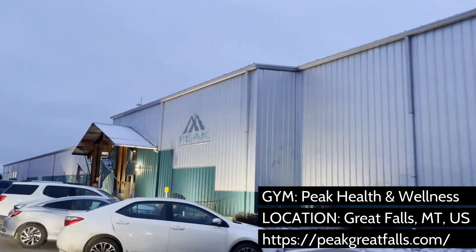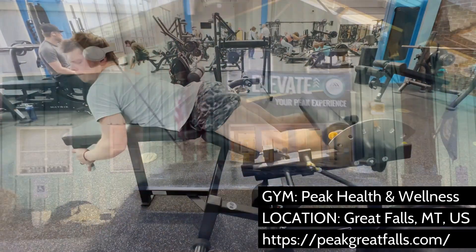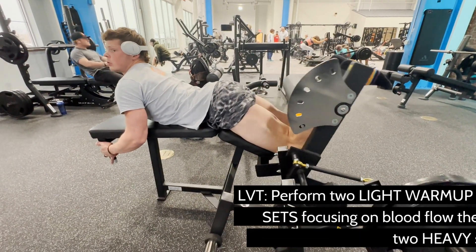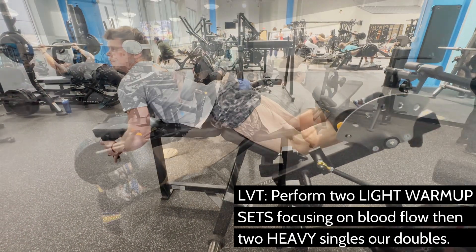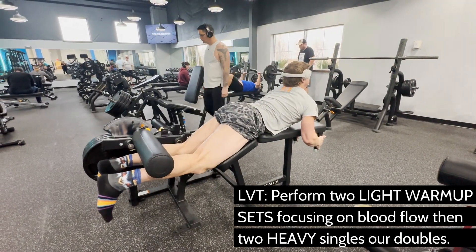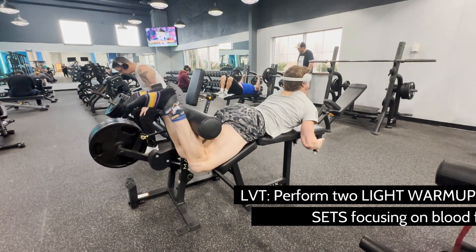If you're using low volume, high intensity training, perform two light warmups and visually image your hamstrings being pumped with a little more blood in each contraction. Then double your load for a couple of heavy warmup sets consisting of either doubles or singles. Now you should have a good idea for how much weight you can curl for your one and only failure set.